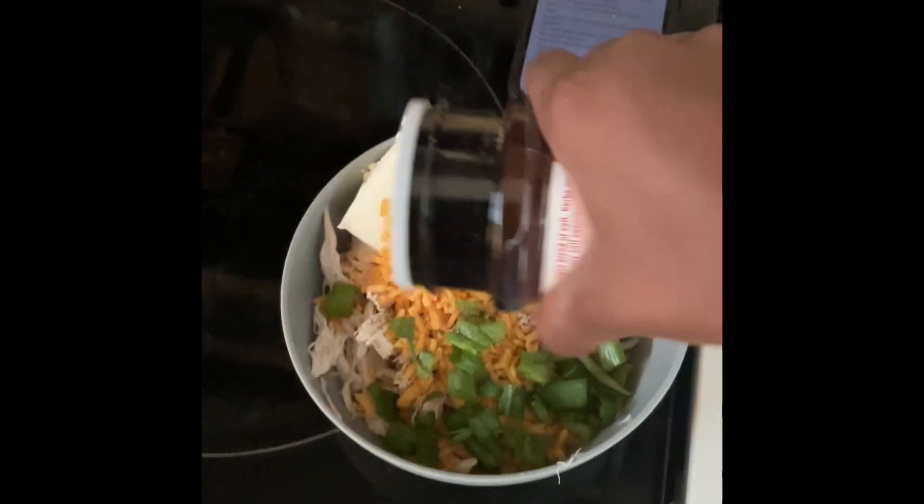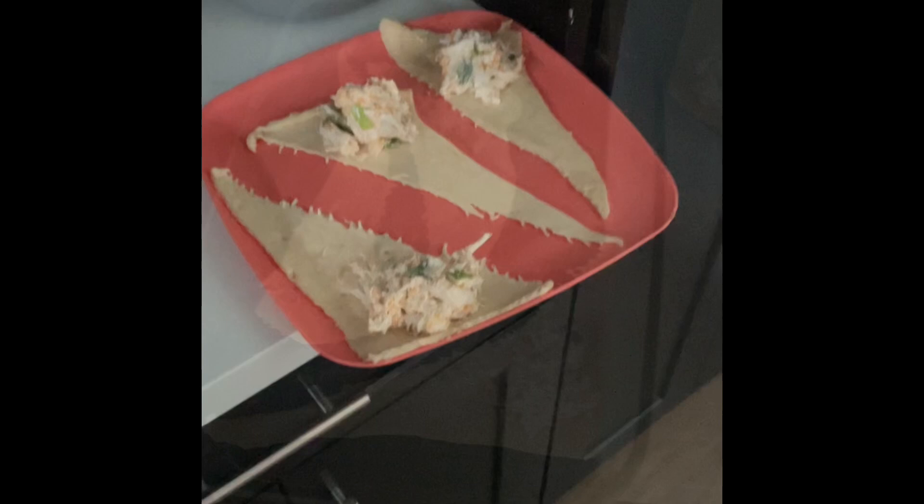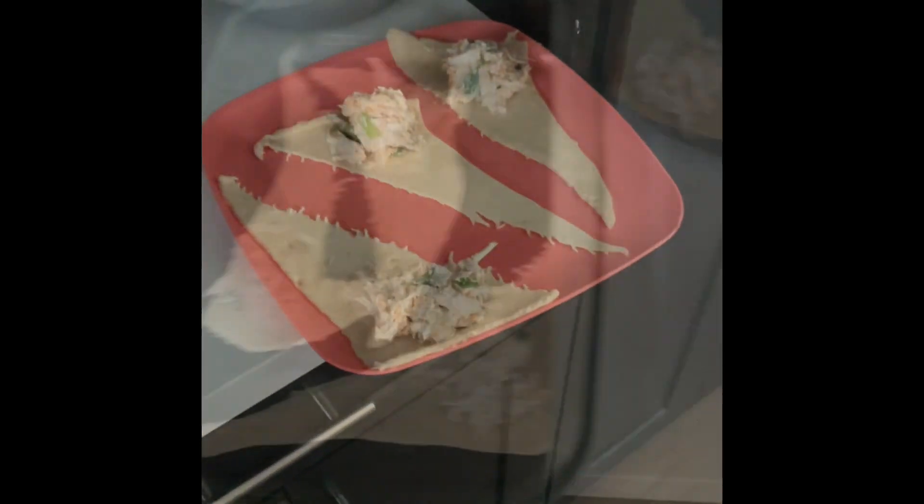I also added a little bit of Lawry's seasoning for some extra flavor. Next, take a scoop of the mixture and put it on each of the eight croissants, then roll them from the wide end to the skinny end and place them into the baking pan.